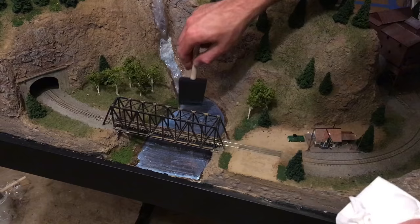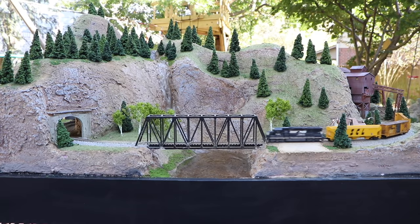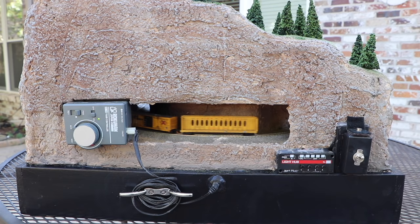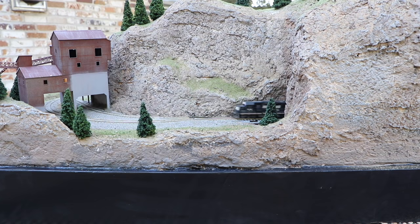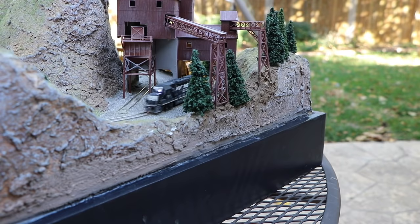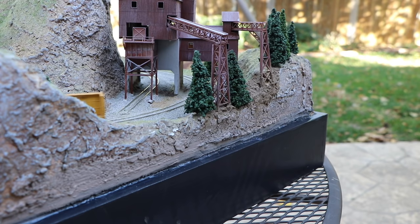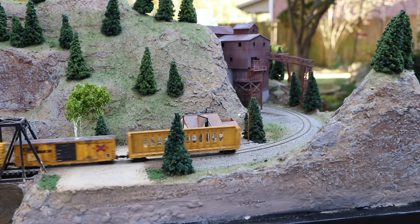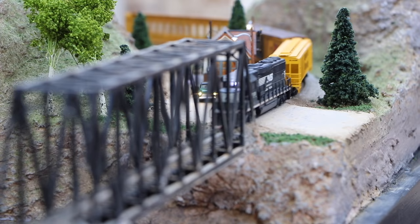So there it is — a 2x3 foot N scale layout featuring steep mountain terrain, a waterfall and river, a mine scene and bridge, a small train station, and plenty of trees. I really like how this layout turned out. A key takeaway is that if you get halfway done and don't like how it looks, just go ahead and change it — this layout turned out much better than it would have had I continued with the original plan. Usually I don't know how a scene should look until I start building it, and I had to keep working at it until it became both realistic and interesting. I hope you enjoyed the video — be sure to subscribe and give it a thumbs up to help with the YouTube algorithm. Thanks for watching!